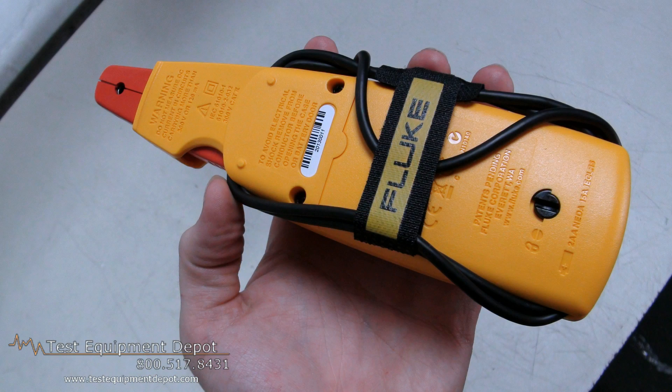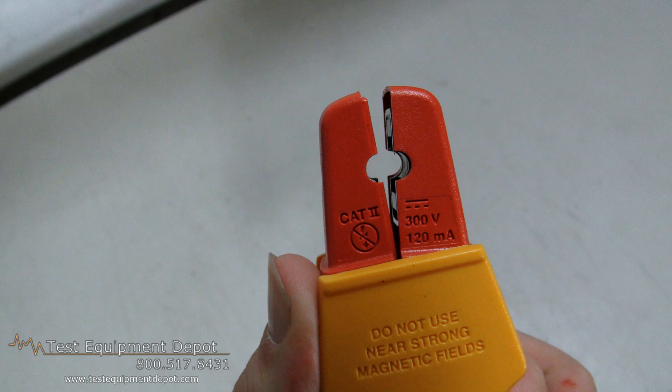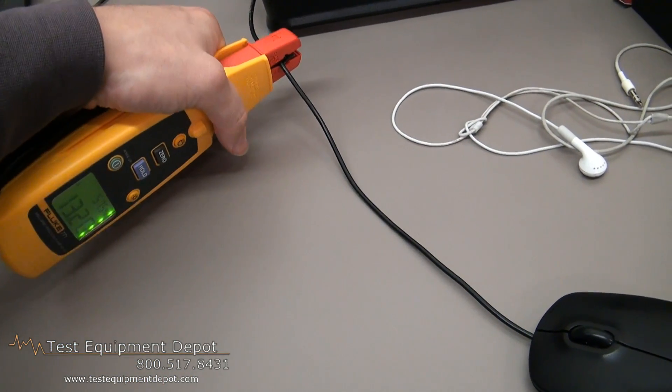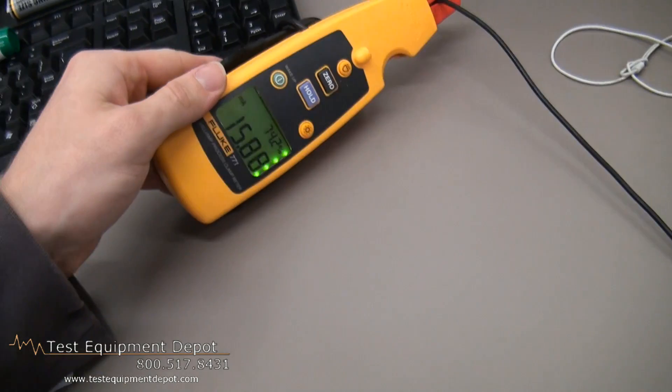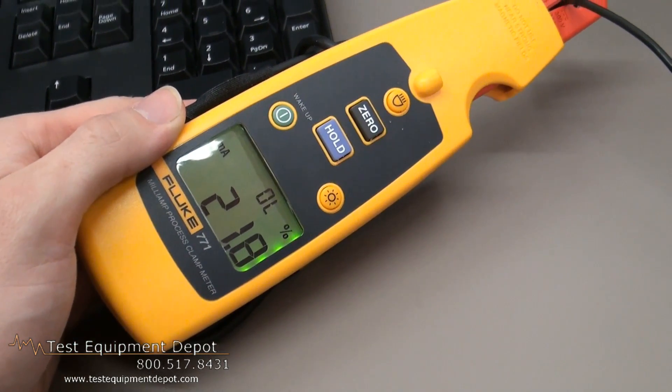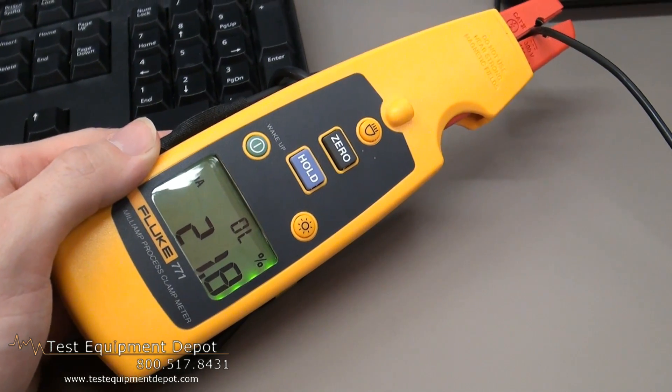This measures milliamp signals for programmable logic control and control system analog I/O, and it will measure from 4 to 20 milliamp output signals from transmitters without breaking the loop. It's best in its class with 0.2% accuracy.